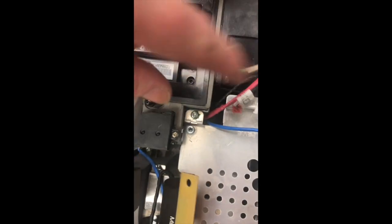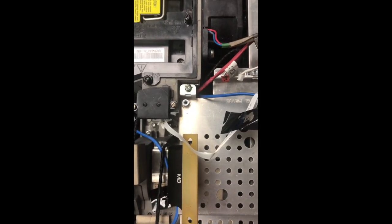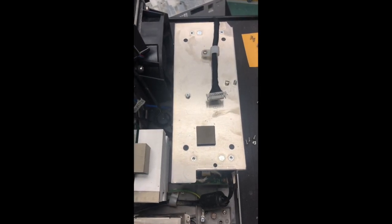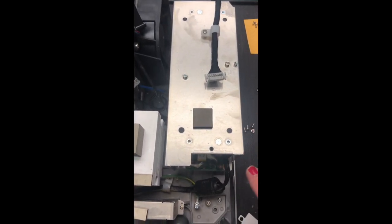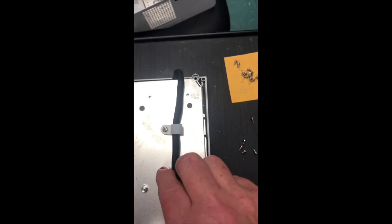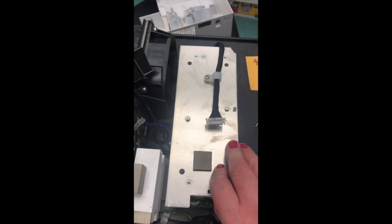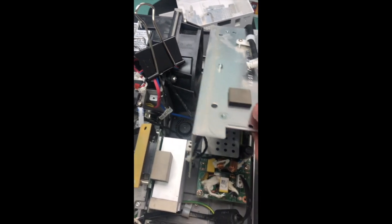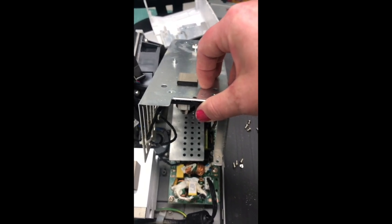With the bottom plate out of the way, you can move the casing for the power supply aside. You'll have to remove the four screws on the corners — one, two, three, and four. You do not have to remove the bracket or that screw. Once the screws are removed, lift it up and place a screwdriver across the middle to hold it up so you can access the heat sink.